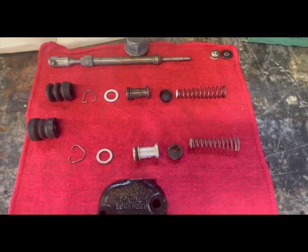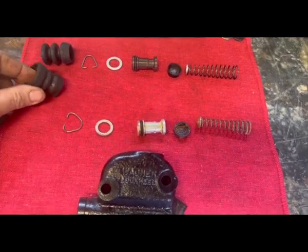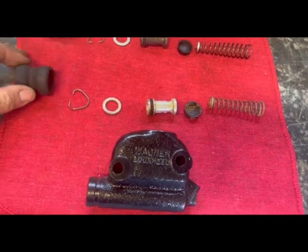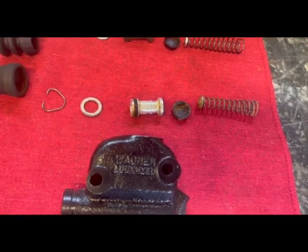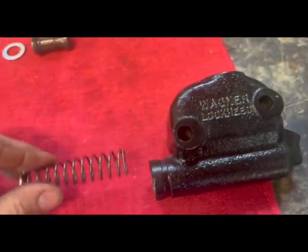Pretty similar. There were a couple little parts at the very top on that red rag there — they were not used, for a different year. The boot was a lot different, not nearly as thick. The original boot did have a crack in it, so it did need the new one. But the hole for the rod to go through there was extremely small — like I said, it was a big difference on that. Other than that, it was all pretty much the same.